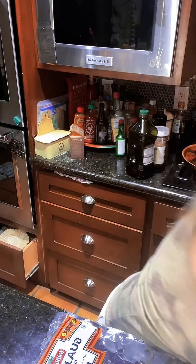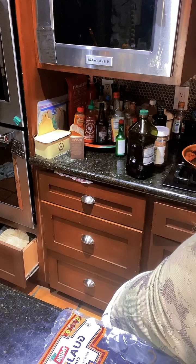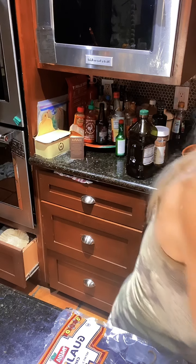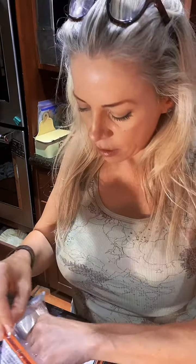That was super easy. I didn't even need scissors or a knife — I just tore up the chilies. Hopefully that won't come back and sting or anything. Easy peasy!